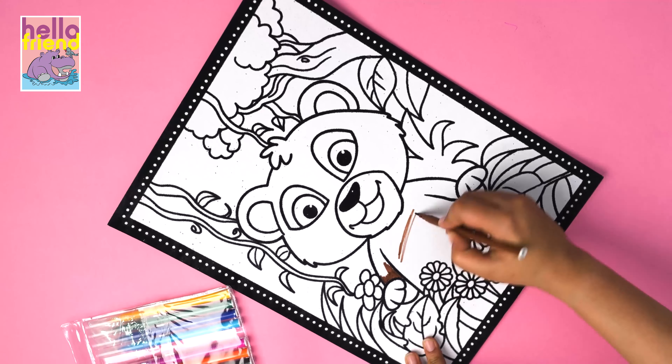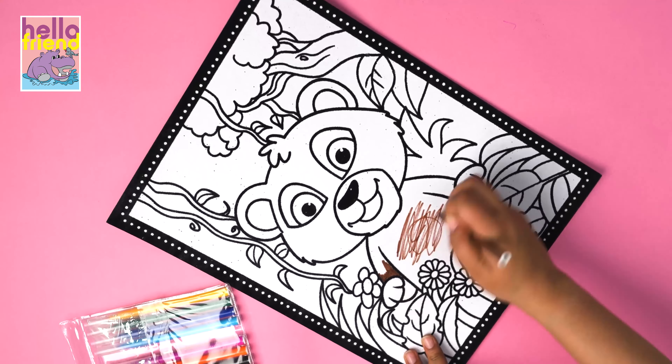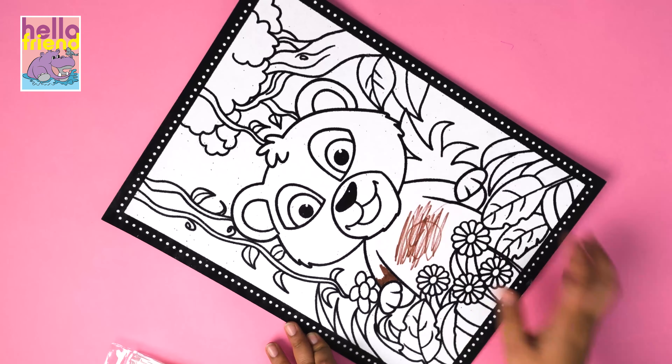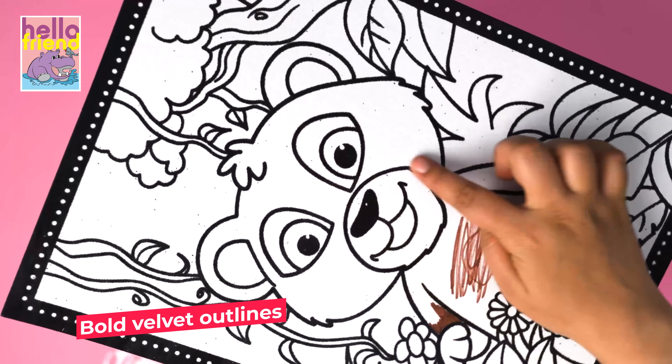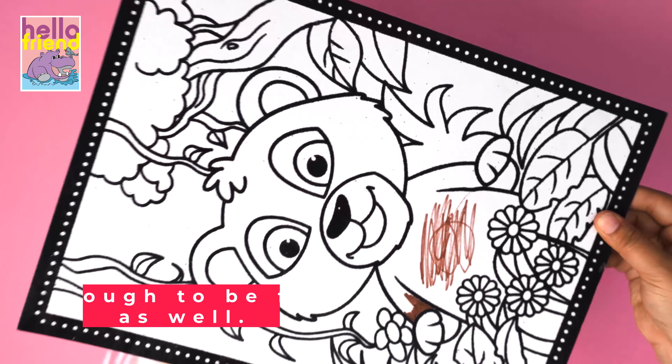The coloring pad is made of a felt board to sustain the ink and your little one's rough coloring nature. Bold black velvet outlines help your kids stay within lines. Also, it is big enough to be framed as well.